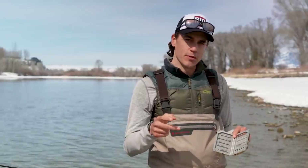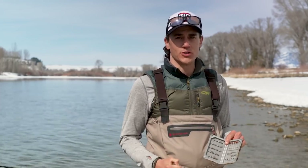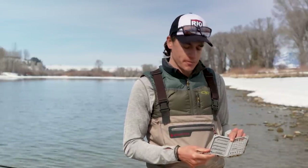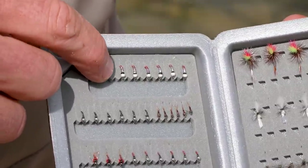What differentiates the pupa more than appearance, in my opinion, is their behavior. They actually ascend through the water column to the surface of the river or the lake and therefore they're very, very available to trout. Lots of trout will feed on those types of bugs when they're hatching. These flies here that are a little bit larger and a little bit flashier are going to be better imitations of the midge pupa.